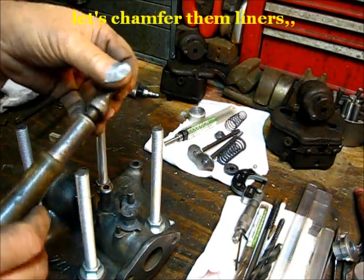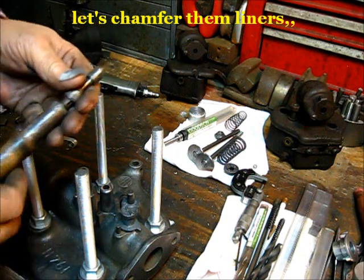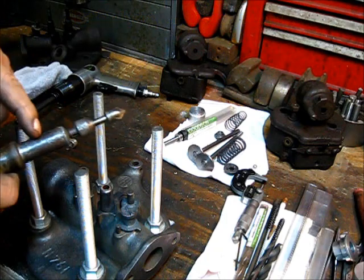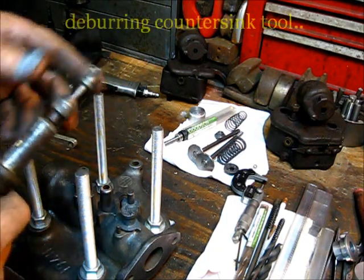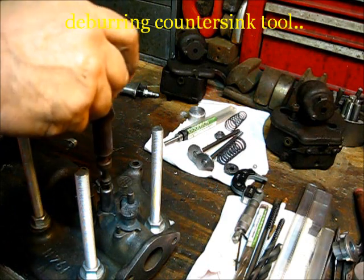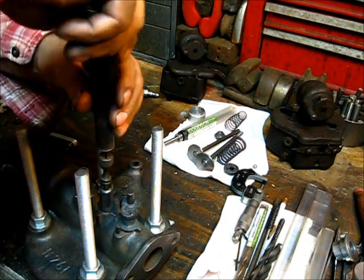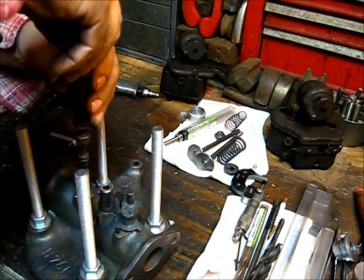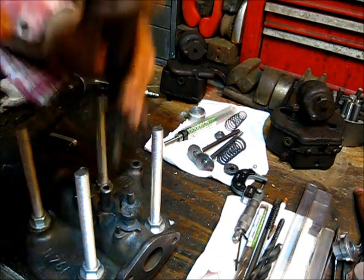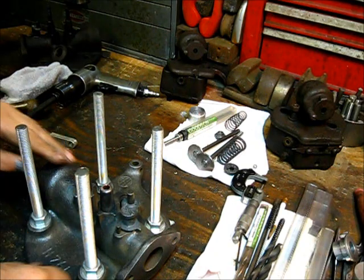And the bevel — it's got one of them ratchet things on there. Someone left a comment one time about what this thing was. I just lock it in where it's locked right there and use it as a little tool to just clean up that burr right there. That's all that's required of that.